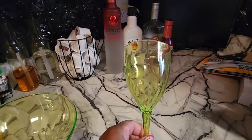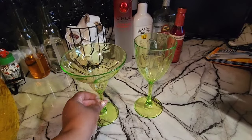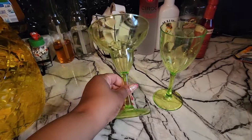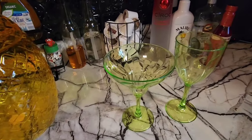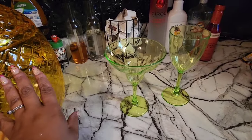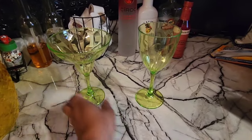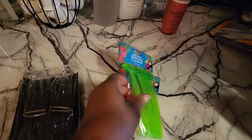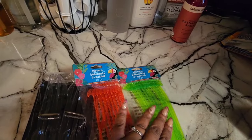At Burlington they had plastic margarita glasses and wine glasses for $4 each. These are from Dollar Tree and I think they look pretty good once you remove that flower — it made them look cheap. They have these in turquoise, the same exact yellow, hot pink, and translucent green. I stuck with the translucent green. Dollar Tree also has fun drink stirrers in the summer section — I got a 10-piece flamingo set and a 10-piece palm tree set.